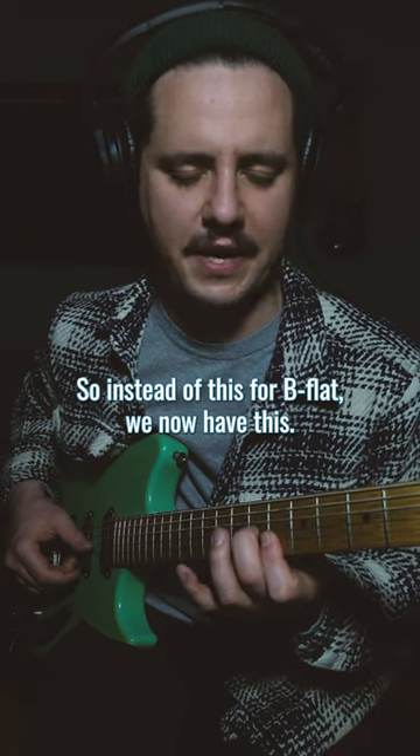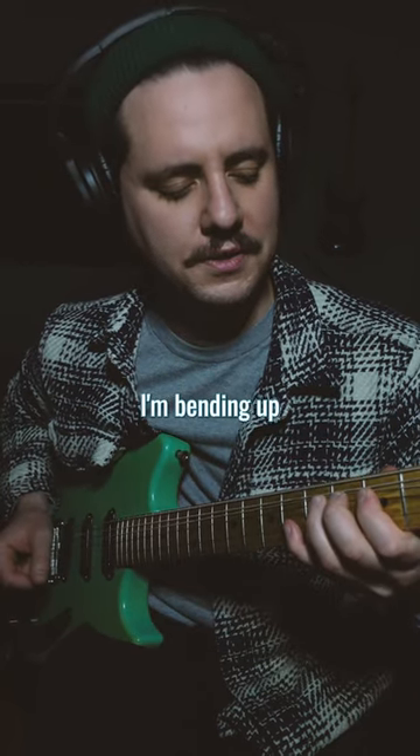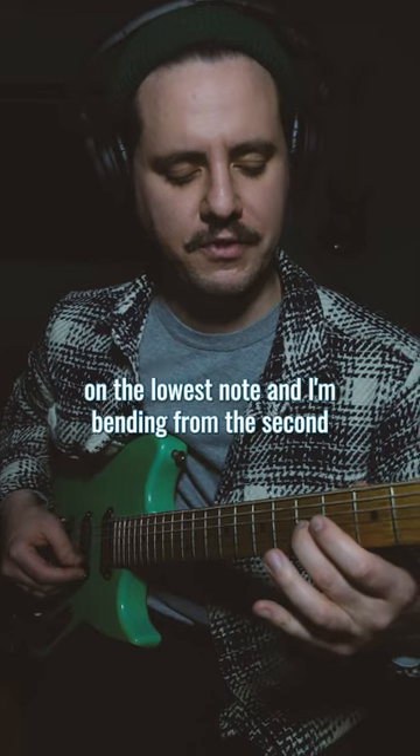So instead of playing it straight for Bb, we now have this. You hear that? I'm bending up on the lowest note and I'm bending from the second up to the third. You hear that?